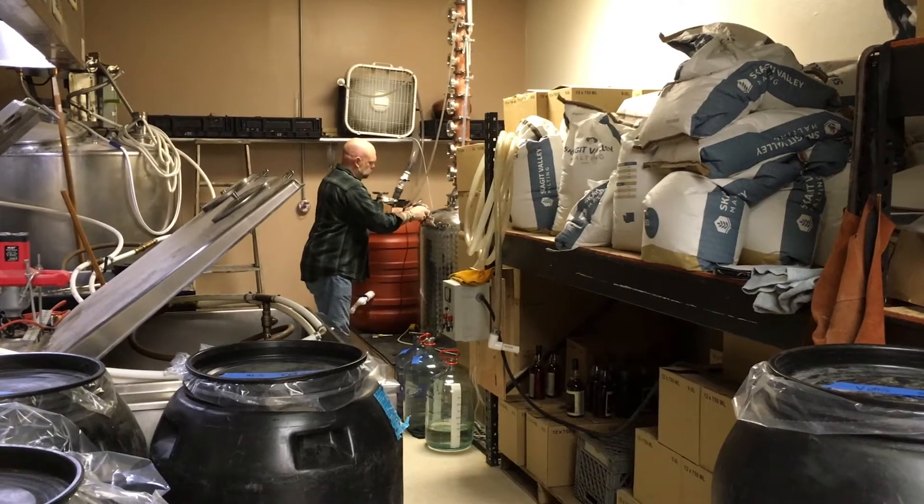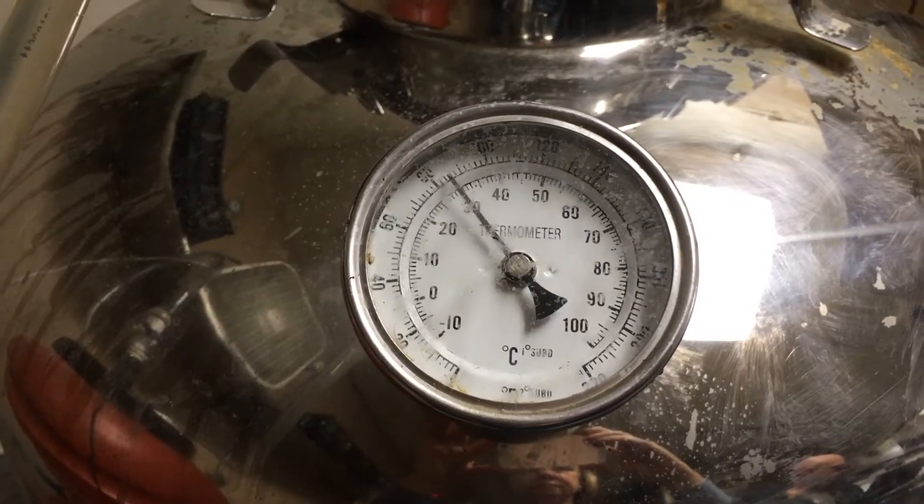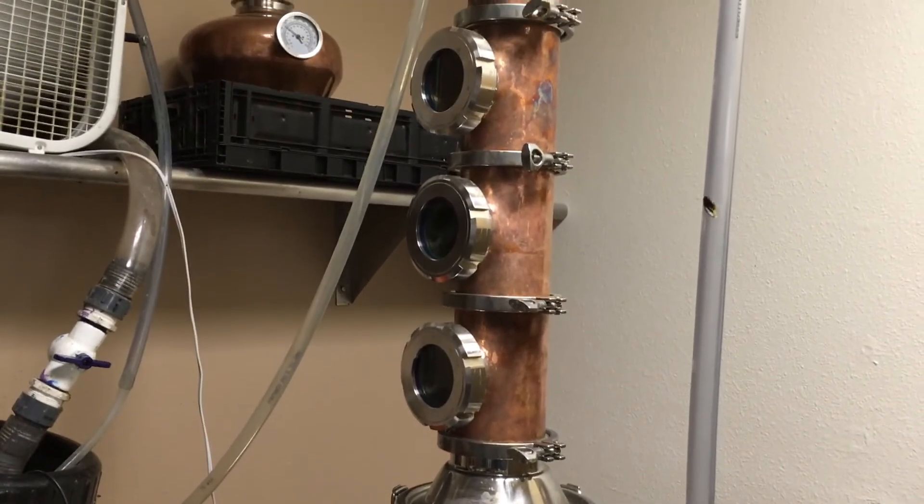We load the pot on the still with our wash and we slowly heat things up. Water boils at 212 degrees, and ethanol boils at 173.6 degrees, so the ethanol steam comes out of the wash before the water vapor does.